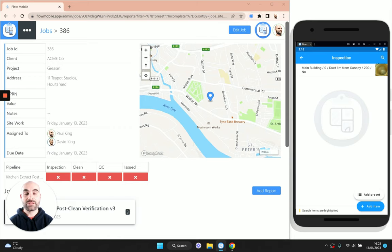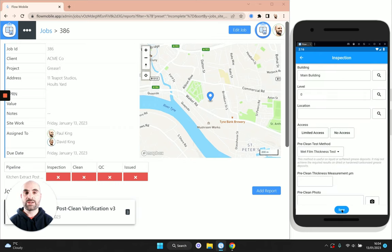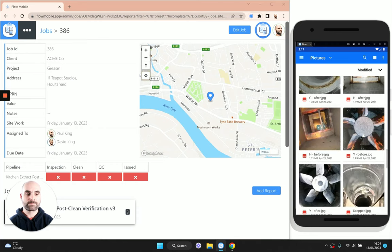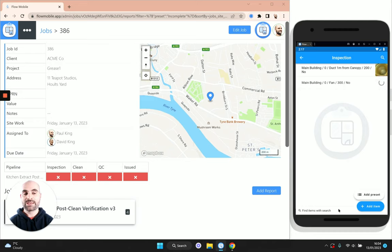That was our first inspection item added using the add item button. To save time adding the next one, I'm going to use the swipe-right-to-copy feature and cherry-pick the same fields — same building, same level, but a different location and the same pre-clean test method. What that does is pull through the information from the first item to save time when creating the second record. This time I'm going to select 'fan' from the drop-down, the thickness will be 300 microns, and we'll take another pre-clean photo of the fan. We haven't completed the clean yet, so I'll tap save.